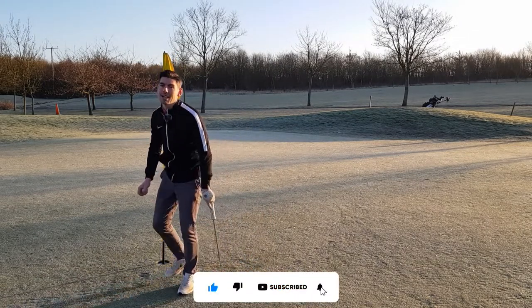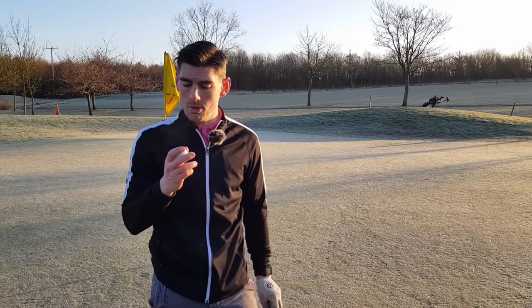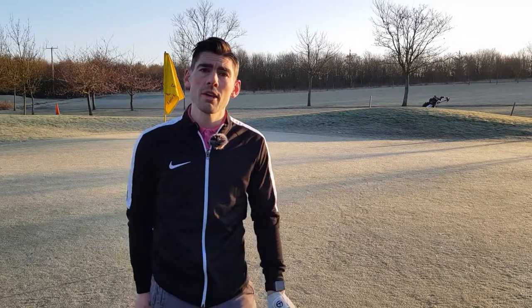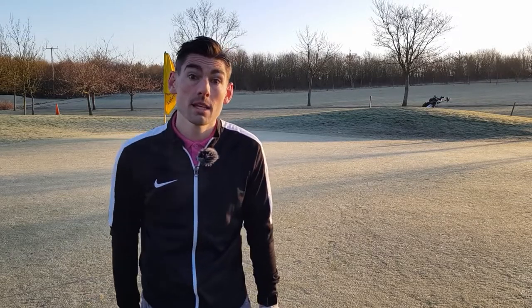Well there you go folks, hope you enjoyed that. Trust Golf balls - really rate them, really enjoyable, really nice feel, love the colour, great golf ball. Thank you very much to Trust Golf for sending me some golf balls. Until next time guys, keep looking up.